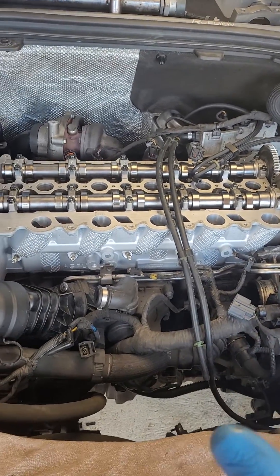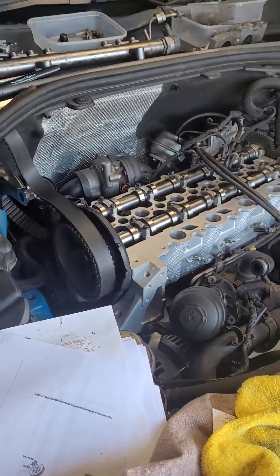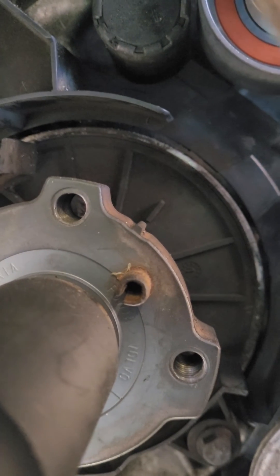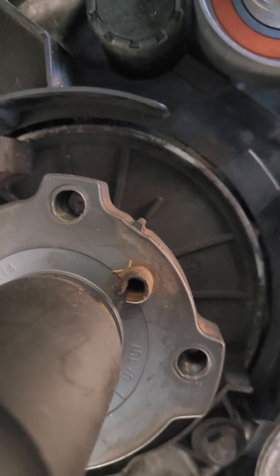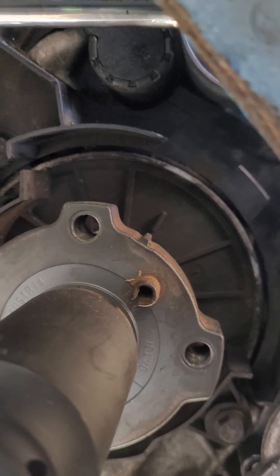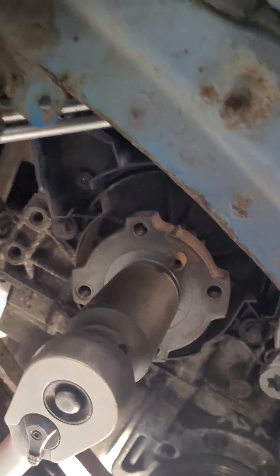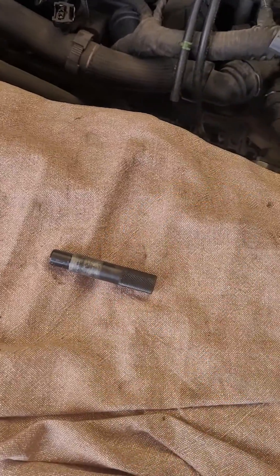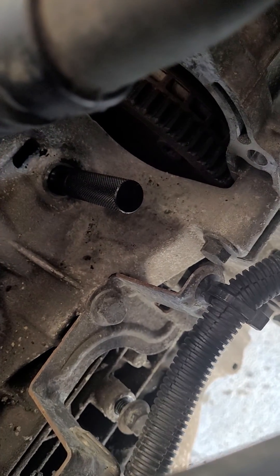Before I put the head on, I set the pistons at what I thought was top dead centre. There are a couple of notches — one on the actual crank itself and one on the plastic cover behind it — and they have to be aligned. I've also got some of these timing locking pins. One of them unfortunately requires you to remove your starter motor, and it lives down there.